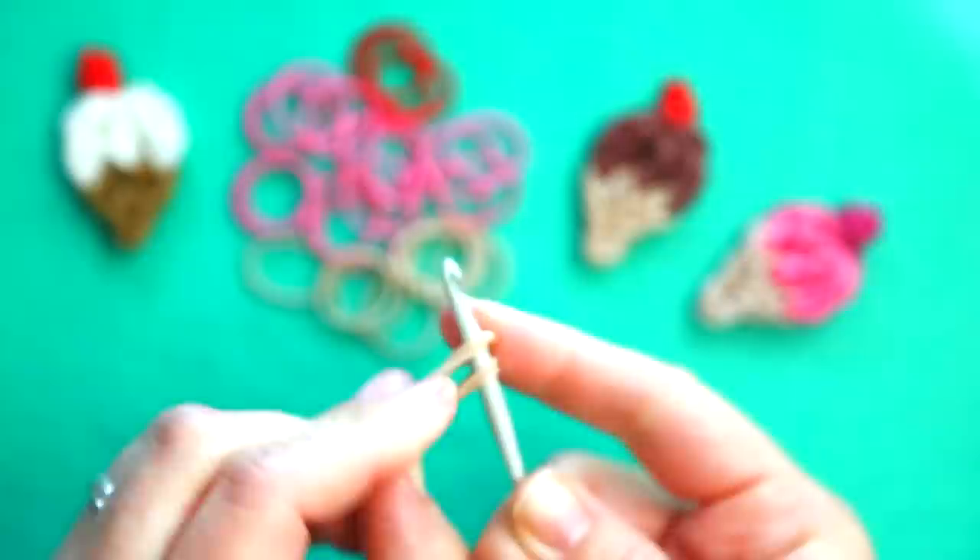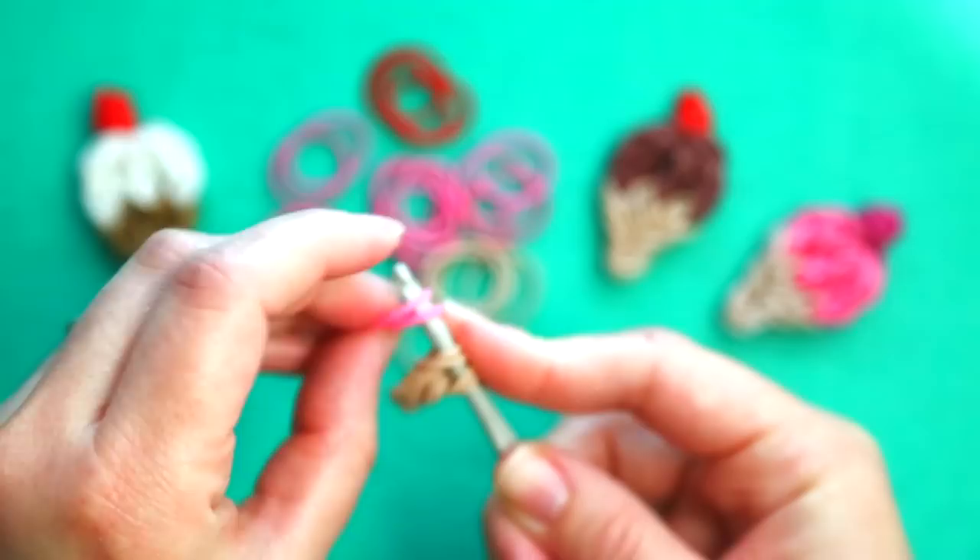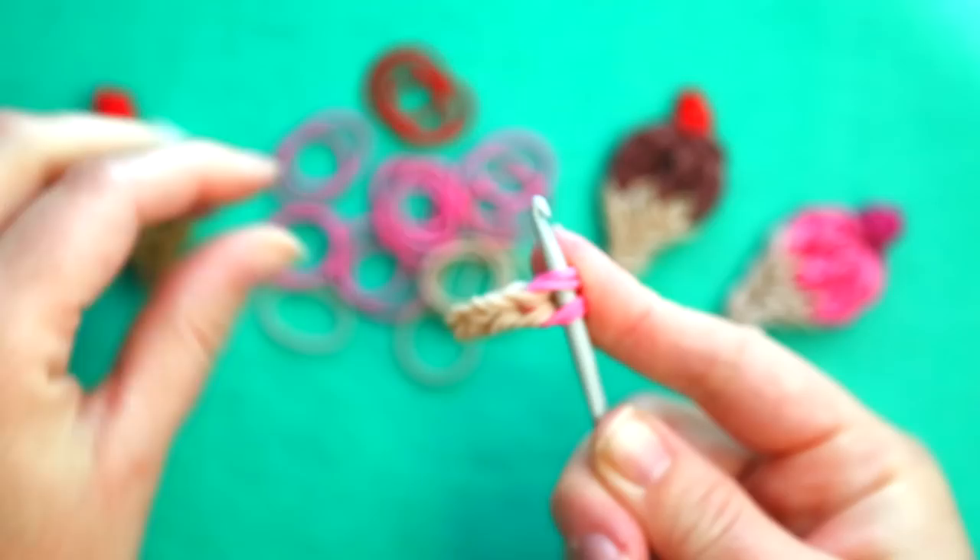Once you've done that, you're going to switch to the color you want your ice cream to be. I'm going to make mine strawberry. And you're going to add three pairs of bands in the color of your ice cream.